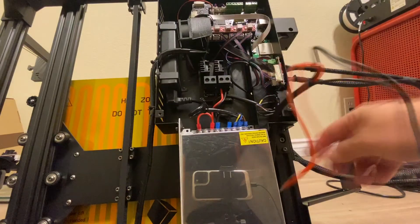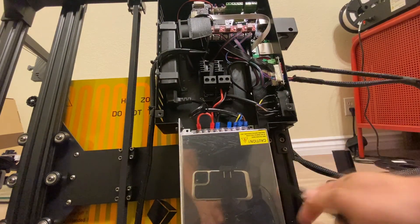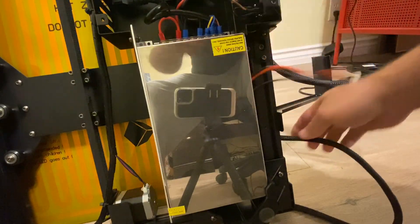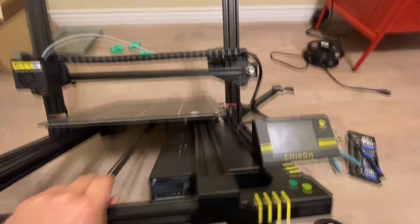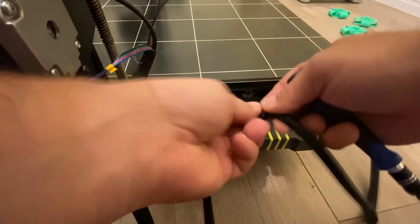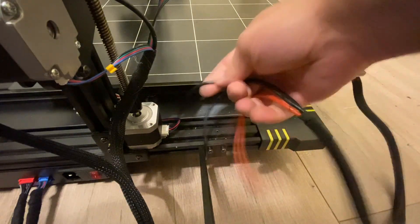Don't worry too much about keeping track of positive and negative — it's actually marked right there on the board. Once we get that pulled out, just pull this out right here and try to gently feed it out the back. There is actually a clamp on the other side, so let's turn this back over. We can see that cable is clamped down right there, so we'll yank that out and set the clamp aside. Now the cables are free.